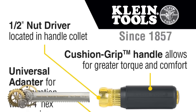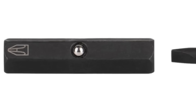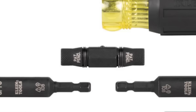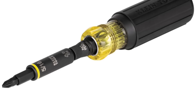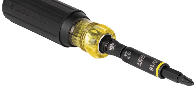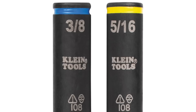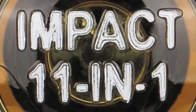Klein Tools presents the Impact-Rated Multi-Bit Screwdriver Nut Driver, an 11-in-1 dynamic tool designed to streamline a variety of tasks, from fastening screws to managing nuts and bolts. Tailored to withstand the rigors of power tools, its impact-rated design makes it a compatible ally for impact drivers. The set boasts 11 diverse interchangeable bits, encompassing Phillips, slotted, square, and Torx configurations. The embedded magnetic bit holder ensures a secure grip on these bits, making your task seamless. Built with a commitment to endurance, its construction speaks of durability, a promise further cemented with a lifetime warranty.